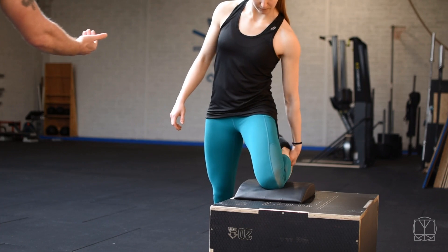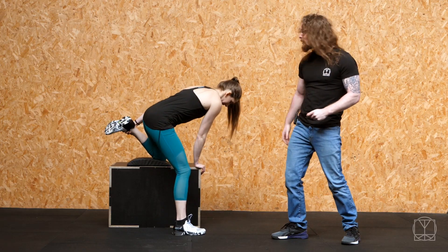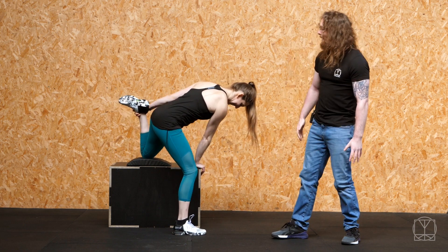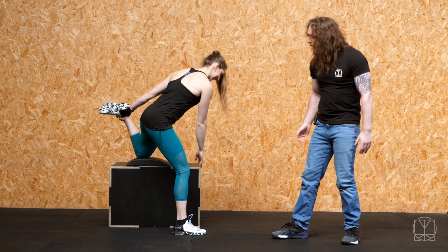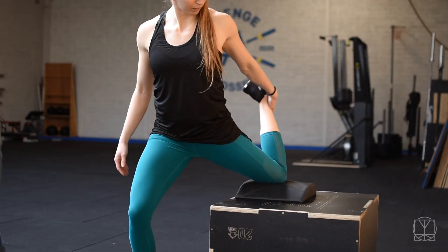Then from there bring everything forward nice and slowly. Use your opposite hand for assistance — don't be trying to do mad balance stuff right now, use everything you can for assistance. Then from there, scooch the leg back so that you're able to get the pressure of the mattress just above your kneecap.